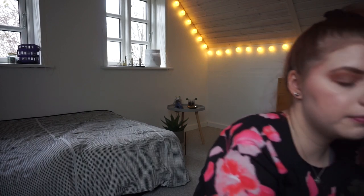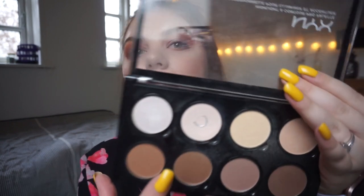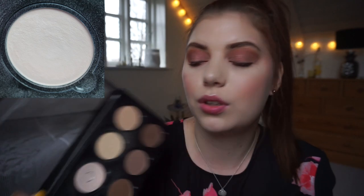I have some exciting news for this update - I have hit pan on an item! I chose two pans in this NYX highlight and contour palette, the face highlighting powder. I hit pan in the lightest shade - the inner rim is almost uncovered. I have been mixing this with the yellow shade that I also have in this project to match my skin, because the yellow shade is a little too yellow for me and this shade is a little too light for me.